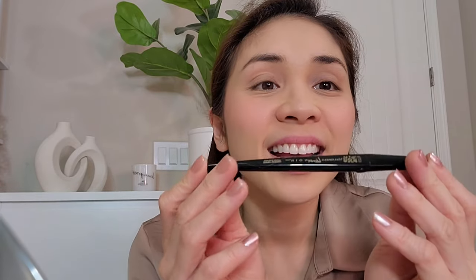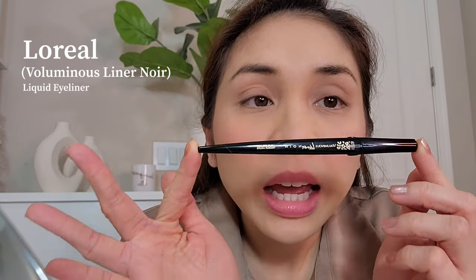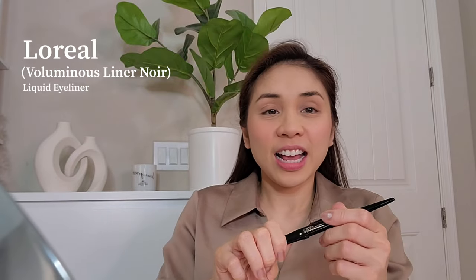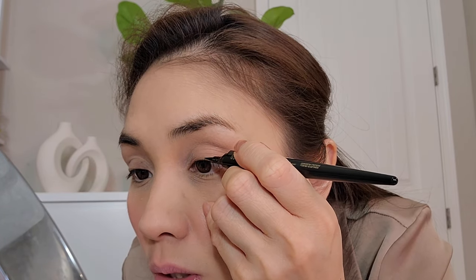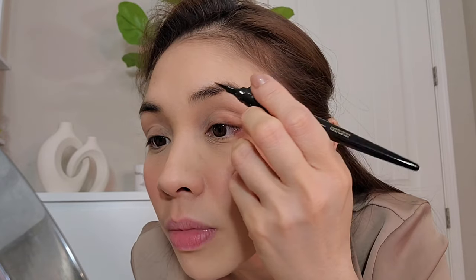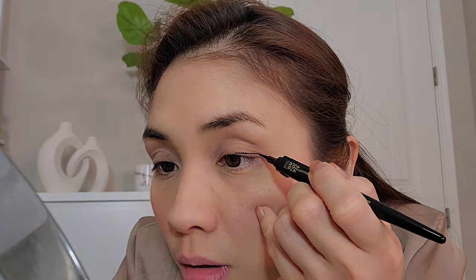For my eyeliner I use this one — it's from L'Oreal. It's very easy to use, most especially if you don't know how to do makeup like me. My friend told me to start from here and put more here because my eye goes down. I don't know how to do a wing but I'll just extend it a little bit so it's not too short when I put on my magnetic eyelashes.